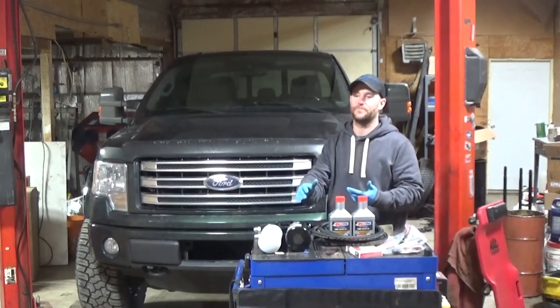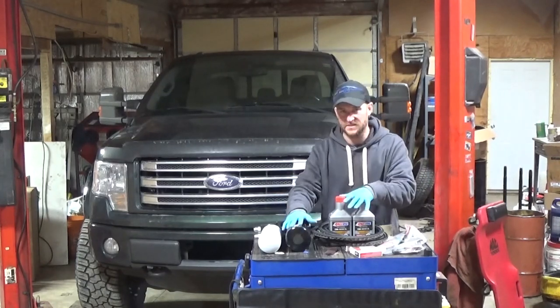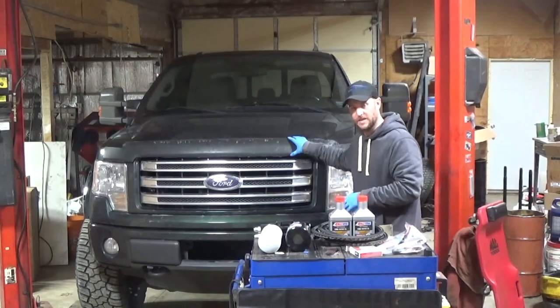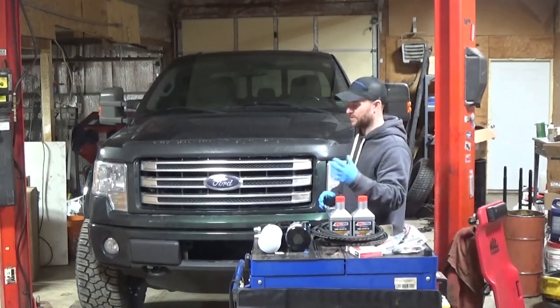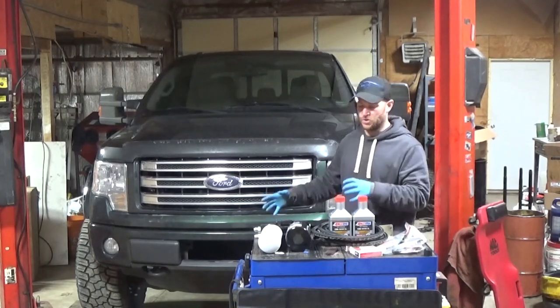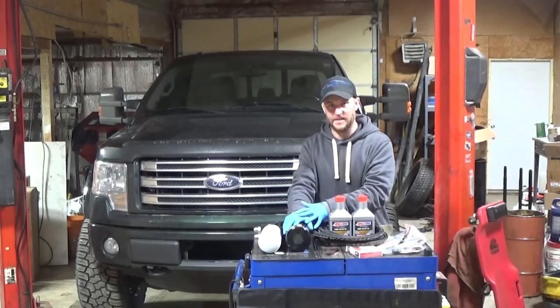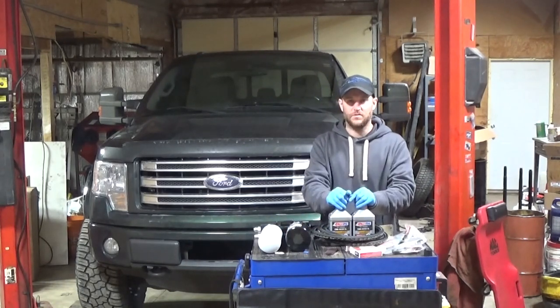I never actually got the oil tested, but my plan with this is to first take an oil sample, package that up, and get that ready. I'll take you along with that. Then we'll drain the oil, install the oil bypass filter kit, and fill the oil.